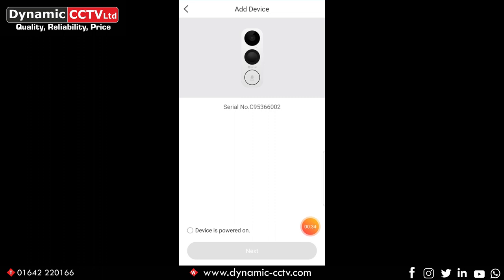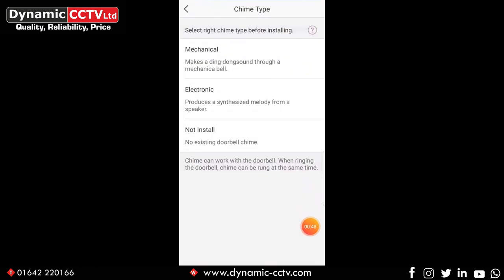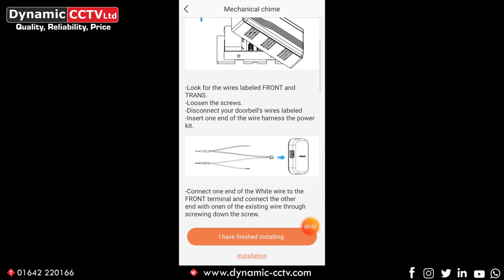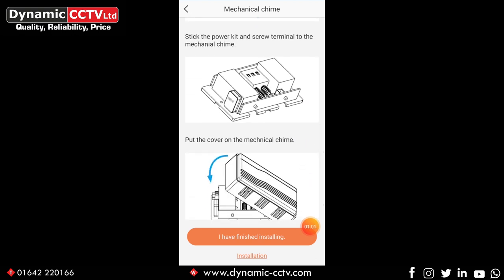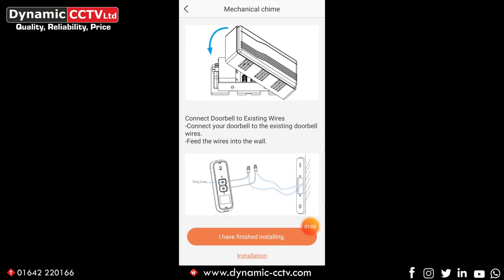It's found the DB1 — at the bottom of the screen it says device is powered on. Click on that and then click the next icon. It's now taking us through some of the chime installation procedures. Click install chime, then choose mechanical, which is the chime we're using. It takes you through the procedure of installing the mechanical chime along with the power kit, showing how it's wired in parallel with the solenoid and how you fix the power kit to the inside of the chime. Once you've done that, click on 'I finished installing' at the bottom.